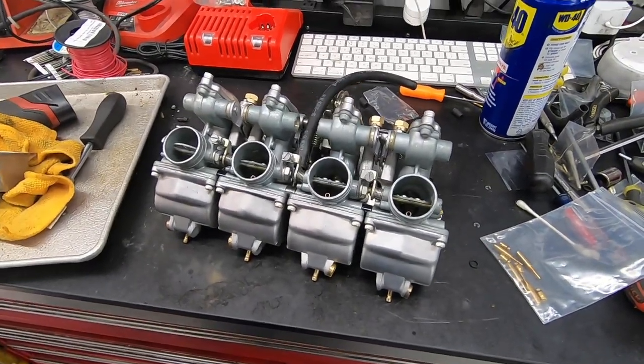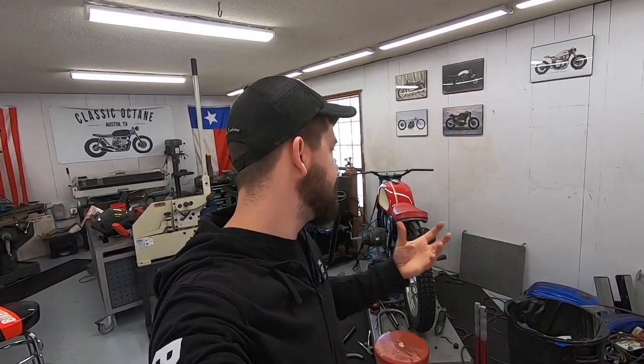That's going to do it for this one. I know there wasn't a ton of information in this video but I wanted to turn the camera on and show you what a normal day in the shop looks like for me. These kinds of jobs allow me to keep the lights on and have the time and funds to do the bigger projects. If you're interested in a more detailed how-to on rebuilding these style carburetors, I have a very detailed video linked in the description. I appreciate you guys watching as always — see you on the next one.